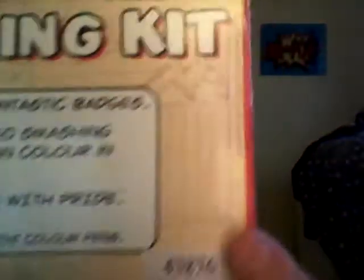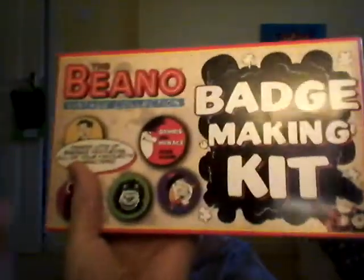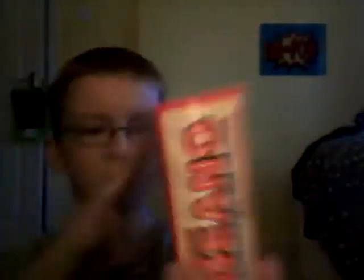Anyways, let's get to picking the toy of today out of the Guardians of the Galaxy collection. I'm going to look away and pick one. Oh, it feels like a fairly big box. I'll turn it around to show the camera — and it is... I think this is the Beano. Yeah, it's the Beano badge making kit, guys!